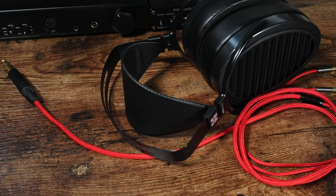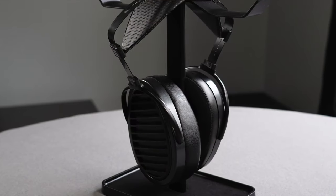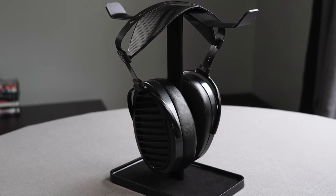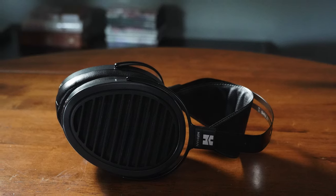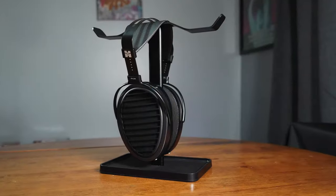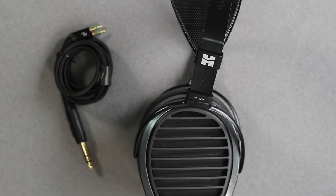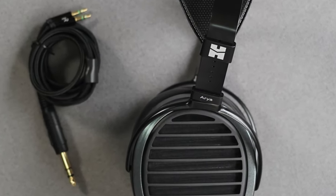From a sound quality standpoint, these don't disappoint. Moving on to value — these are not inexpensive. They're $1,599. So you definitely need to be in the market for these headphones. But they do not disappoint in sound quality. The good news is you don't need super high-end gear — with their impedance, you can use a decent quality amplifier and DAC without needing anything made out of 24-karat gold. Sub-$500 gear sounds fantastic with these headphones. So from an overall value standpoint, yes, there are less expensive headphones out there, but for what they are, they do a great job.